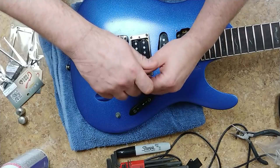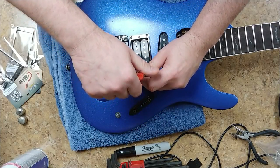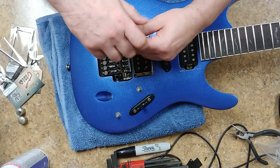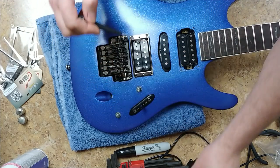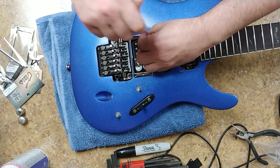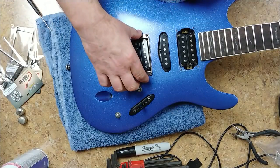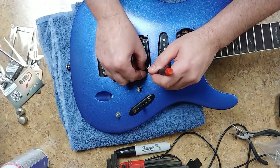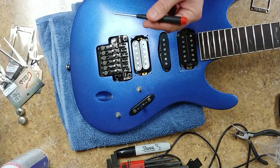Now I'm going to unscrew the pickup first. I'll be doing a setup on this guitar anyway, so loosening and removing the pickups isn't a big deal. When you have the right tools for a job, the screwdriver fits the screw properly and the Phillips stamp will work perfectly to remove the screw without any trouble.